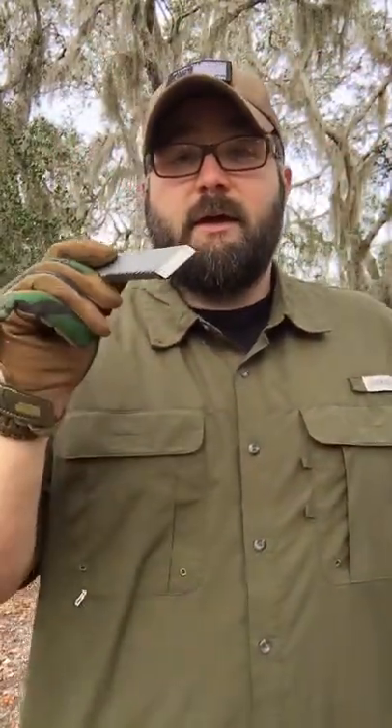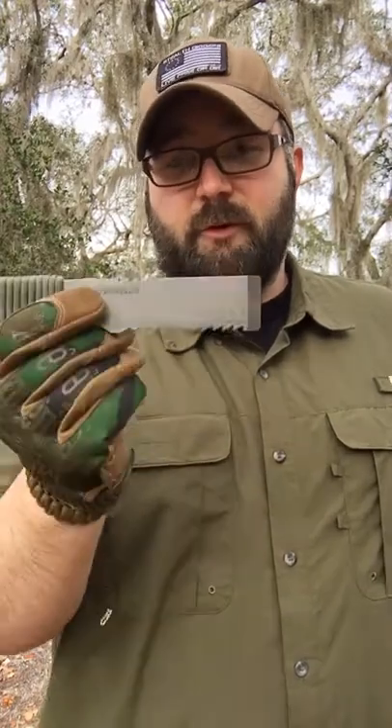Let's get our name laser engraved in there. I am personally very happy with how they came out, and I'm sure you guys will be extremely impressed with its capabilities.